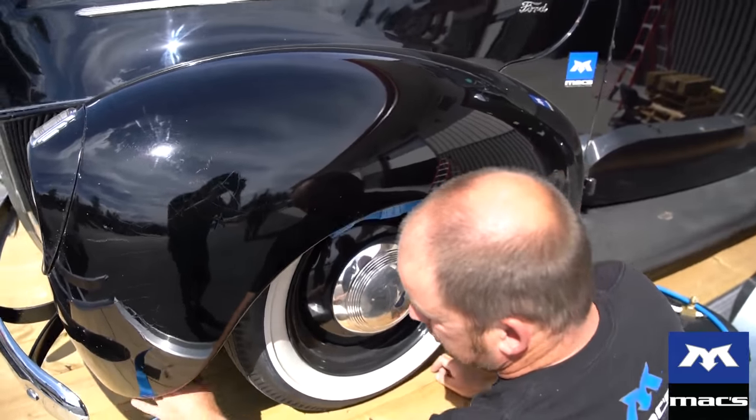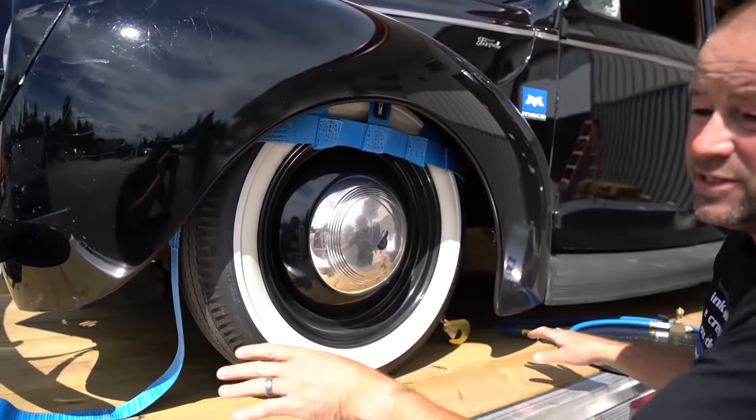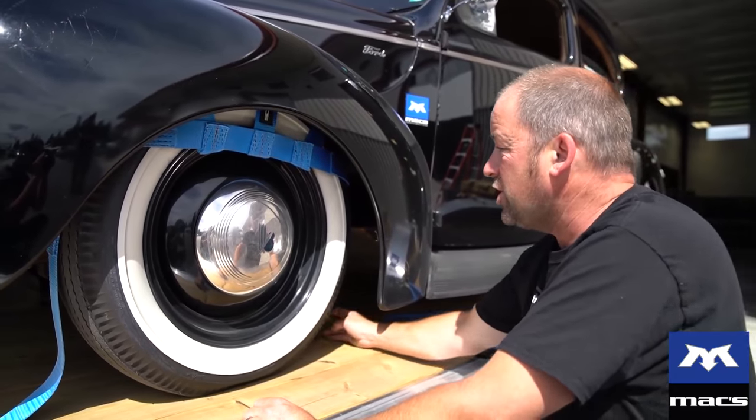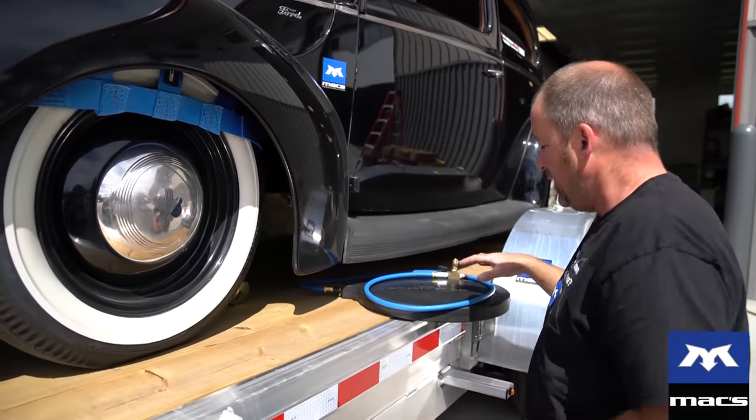A lot of the exotic sports cars — Porsches, Ferraris, etc. — are a real bear to get underneath. While we haven't set this trailer up quite yet with the necessary tie-down here, we just thought we'd bring you this video to show you another use of the chassis stabilizer.